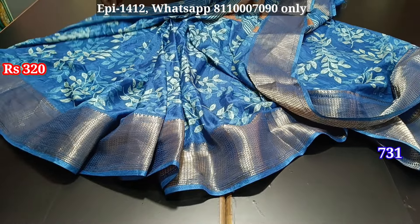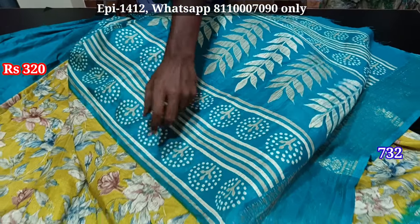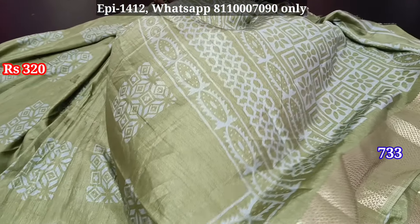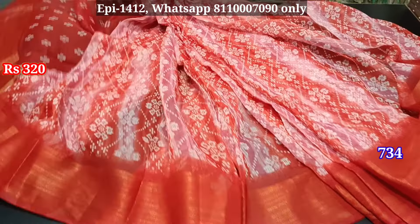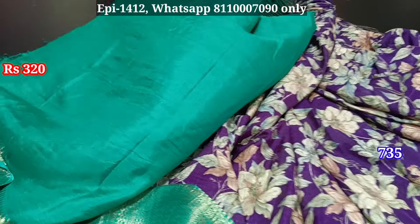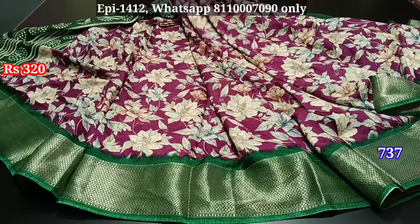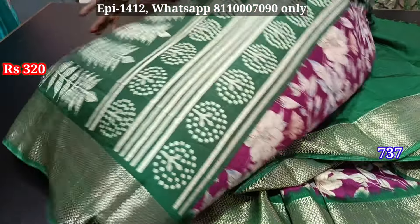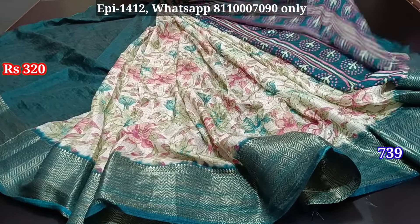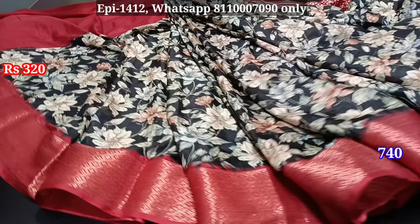This is a self border, self blouse. Blouse, contrast border, blouse, contrast border, blouse. This is a self color and the same pattern. Blouse, self border, self border. Blouse, contrast border, blouse, contrast border, blouse. Black with red combination.